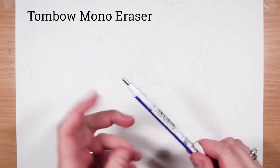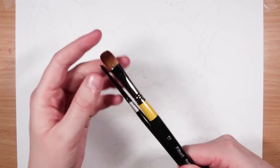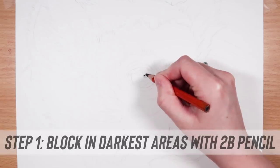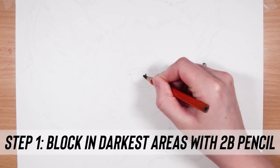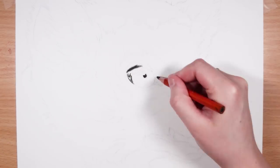For the highlights I love to use the Tombow Mono Eraser, but any stick eraser will do. And for blending I also like to use some paintbrushes. Step one in my process is that I really like to block in the darkest values first, and I use the 2B pencil for this.